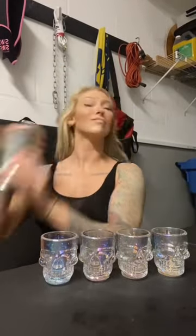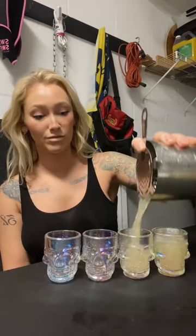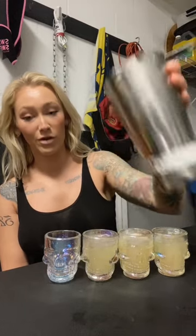The next ingredient is Sprite, but you do not put it in the shaker or else it will explode. Shake it up. That's fine. Just throw it in here — I do about a second and a half, a heavy plop of Sprite. Delicious.